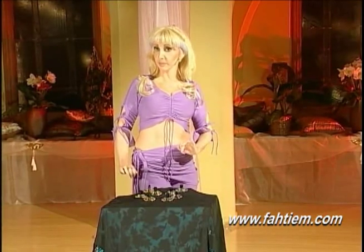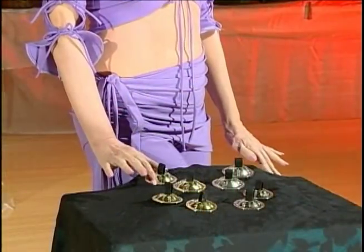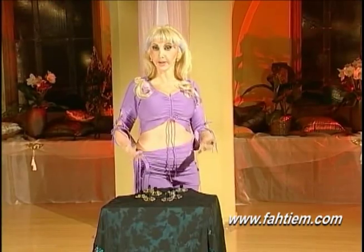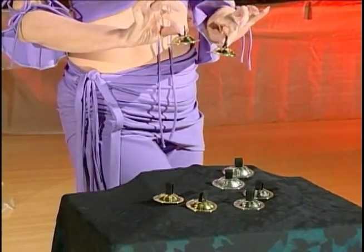I'm going to demonstrate them for you. I have two sizes: a larger size for professionals and a smaller size for beginners and also for smaller rooms. Each type of performance will require a different type of zil. The gold brass color has a deeper tone.